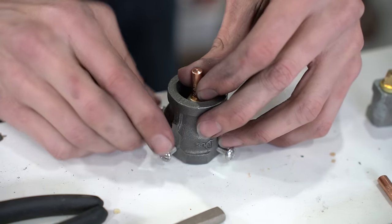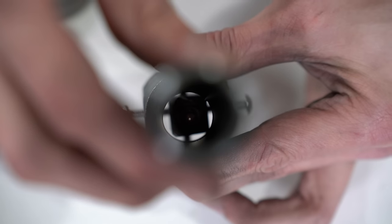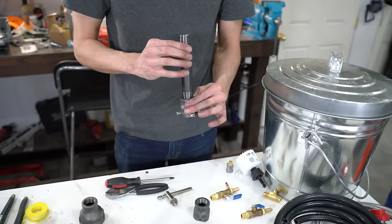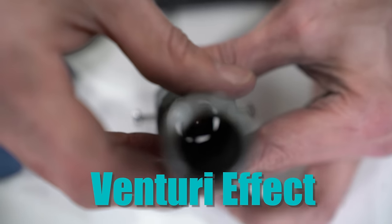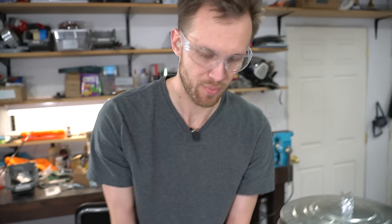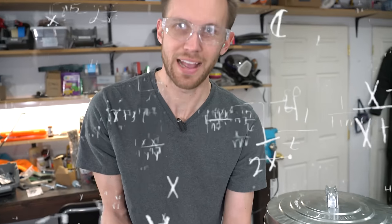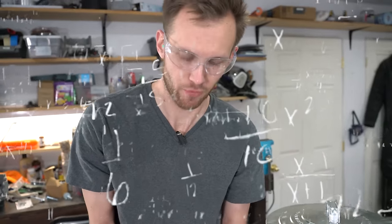That tiny little pinprick hole is where all of the gas is going to be coming from. It doesn't take a lot, but it comes out at high pressure and it creates a venturi effect. The spray of the propane coming out through the pipe actually pulls air in through the back, and that's how we get the right mixture of propane and air for a good hot burn.